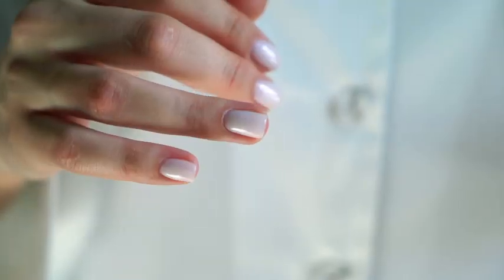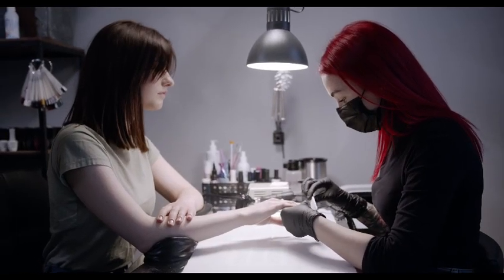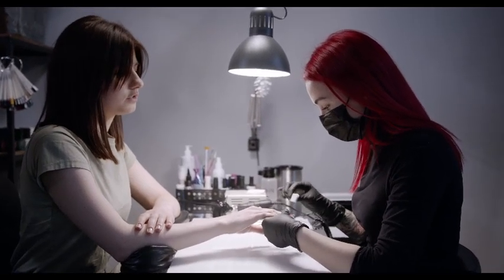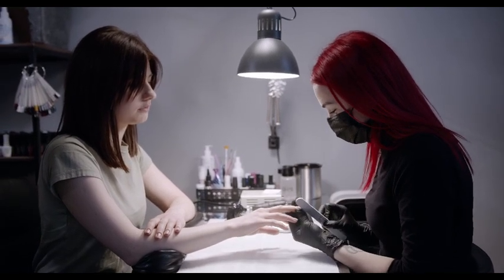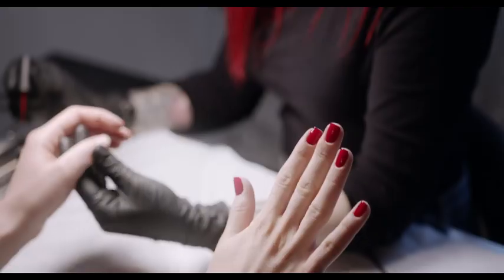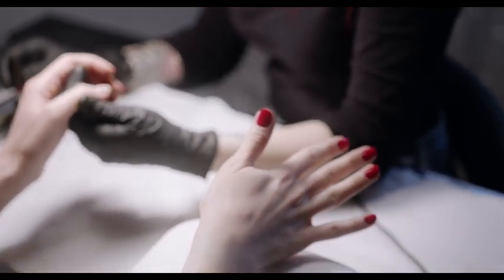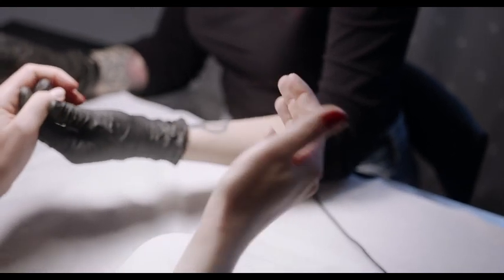If you wish to take up the pastime of making your own nail designs and art, you need to first prepare for the experience. There are a few tools you will need: a soft file and a sharp nail clipper, a base coat for holding your design in place, nail glue, and some clear nail polish with a color to match your design.